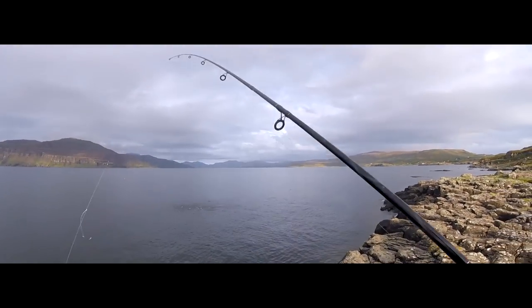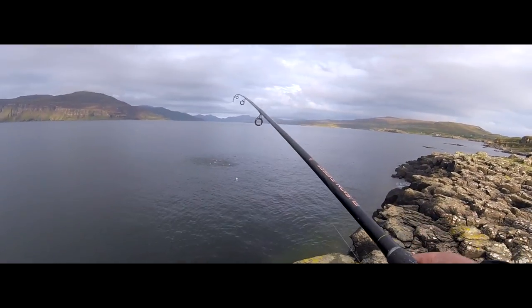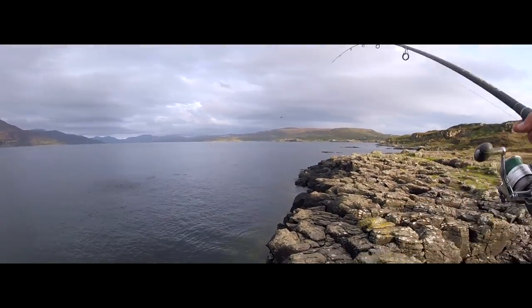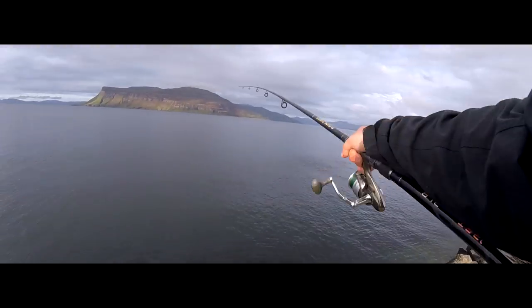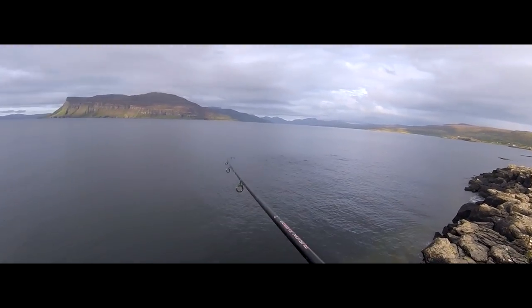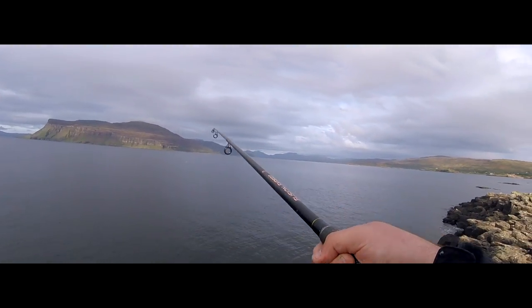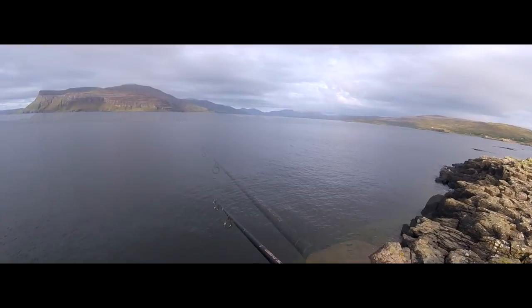I don't know whether the GoPro is going to pick that up, but I can just see a load of whitebait — or sand eels or whatever. There's obviously mackerel behind them. Let's see if I can do something with that. Oh yeah — missed! Come on, where have you gone?